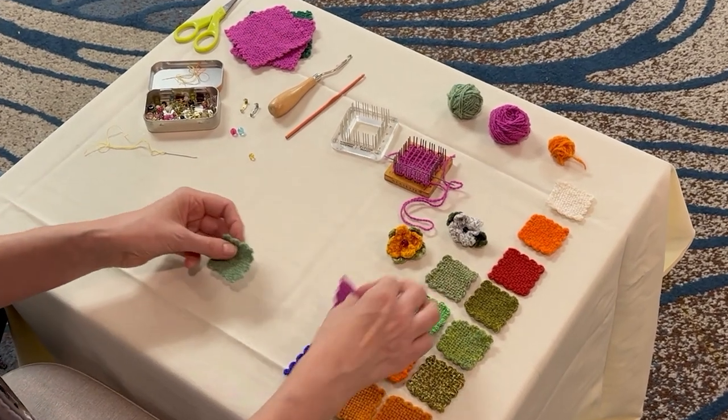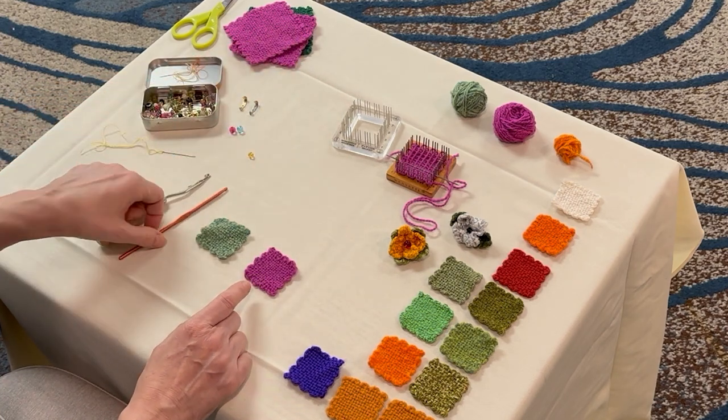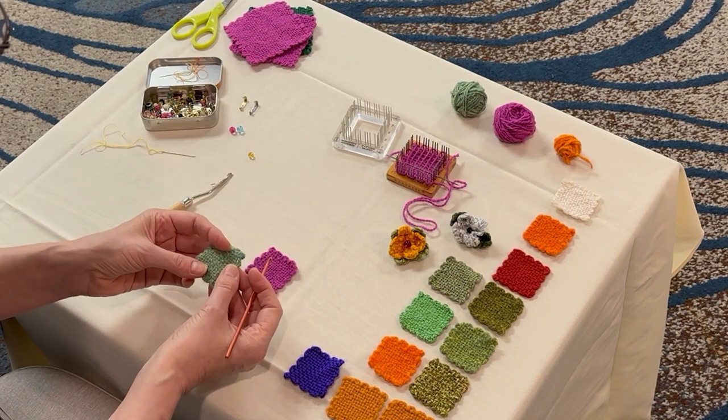I've got a bunch of pinloom squares here. I've got a petal color and a leaf color that I'm going to use. Take either a crochet hook — or I usually like to use a latch hook — pick up one of your squares,